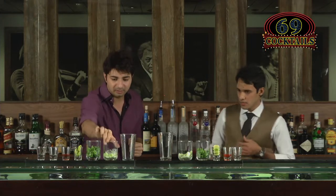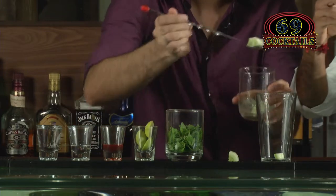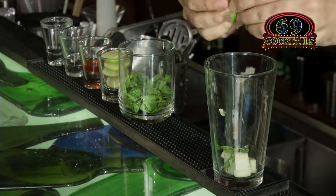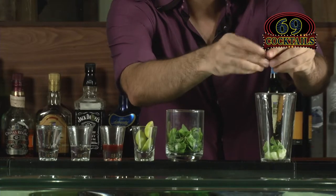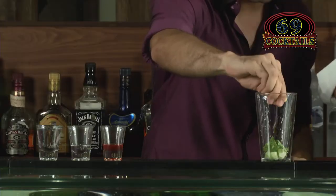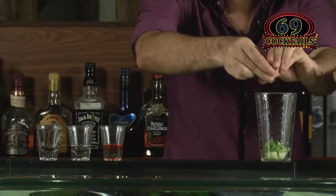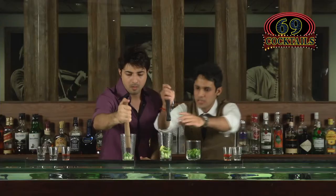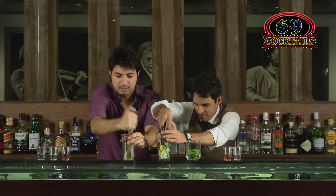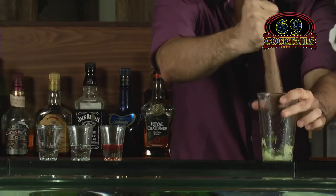We'll start with cucumber and mint leaves — four to five pieces of cucumber, then four to five mint leaves, just break and drop them in. Squeeze two to three lime wedges in. Then gently muddle it to get all the flavors out of the cucumber. Don't turn it into a paste — just muddle it gently.